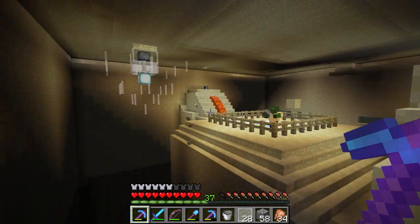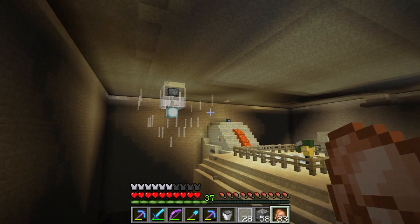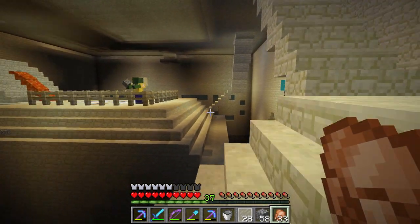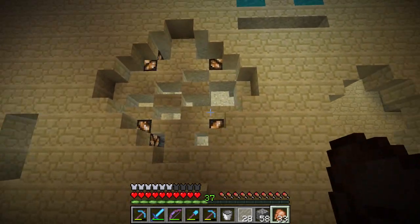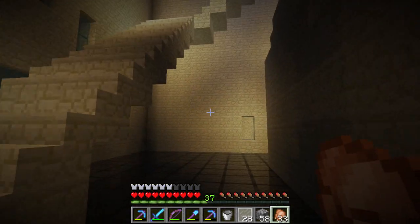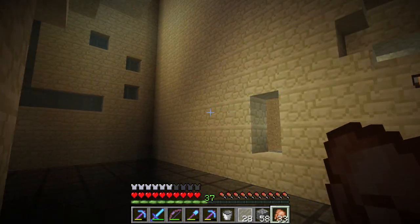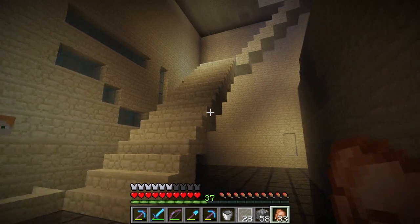Hello everybody, welcome back to Hermitcraft. Here I am in my underground temple. If you didn't see the livestream, this is a bit new to you - I decided to change it from the livestream because I wasn't too happy with it. I'm getting rid of most of the stuff. I've been faffing around with a whole bunch of these designs and playing around with them. I looked at them on a test world and I'm getting rid of these things. I'm going to be putting up some of these sort of designs, maybe interspersed with a couple of those designs - haven't decided yet. I'm going to be using lots of terracotta. I've got a bunch of terracotta here and it's probably going to be the gray or very light gray terracotta.